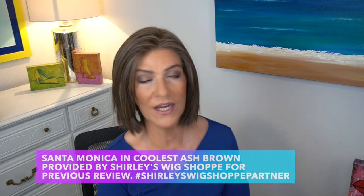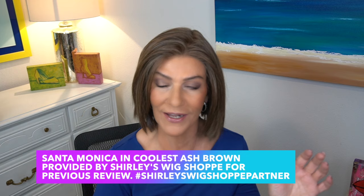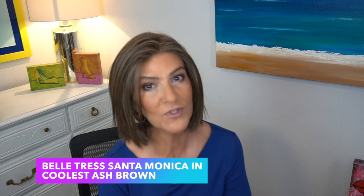The one that I'm wearing is Santa Monica, from the City Collection, provided to me from Shirley's Wig Shop. Santa Monica is brand new to Beltrace's City Collection. We have minimal permatease at the nape area and absolutely no permatease on top. This is a very light density piece. The sides on Santa Monica are 6 to 8, 6 to 10 inches, so we have layers here. The nape is two and a half to three inches and the overall is 11 inches.